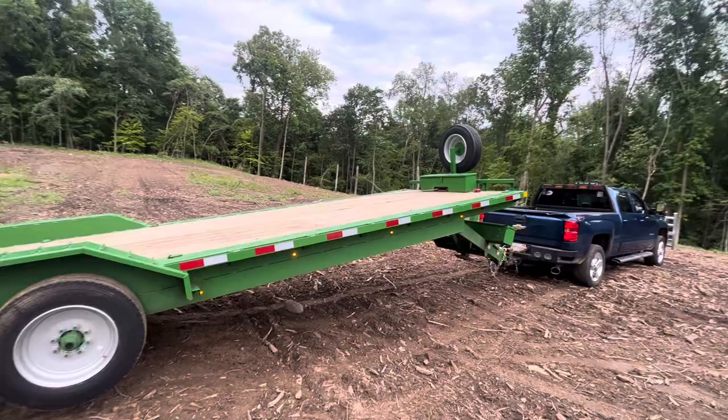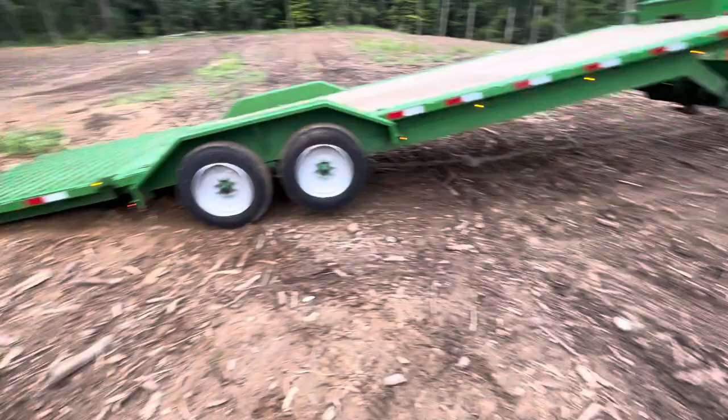It wasn't mounted up there from the factory, and there's actually a second spare mounted underneath the dovetail.